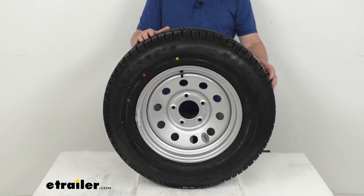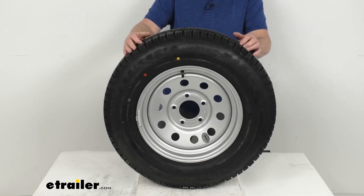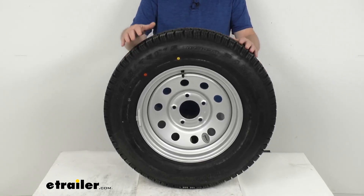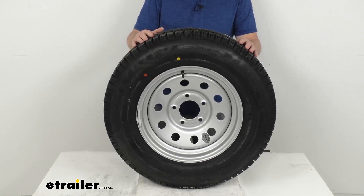This tire and wheel assembly is ideal for stock trailers, utility trailers, and even campers. What's unique about this assembly is that the tire is match mounted and balanced to the wheel for ride comfort and durability.